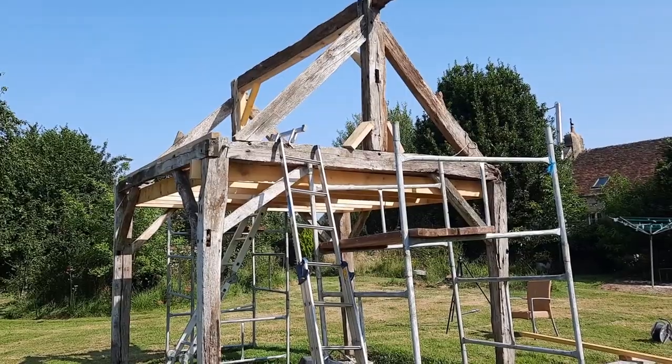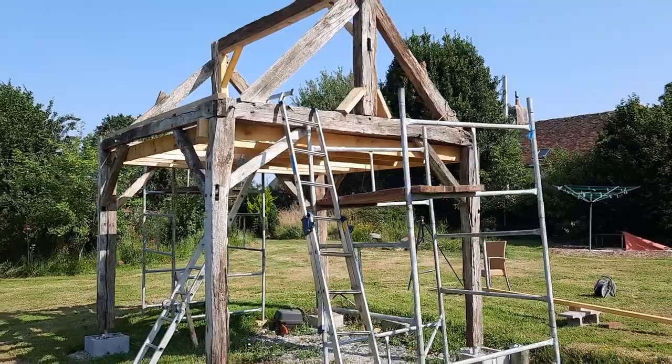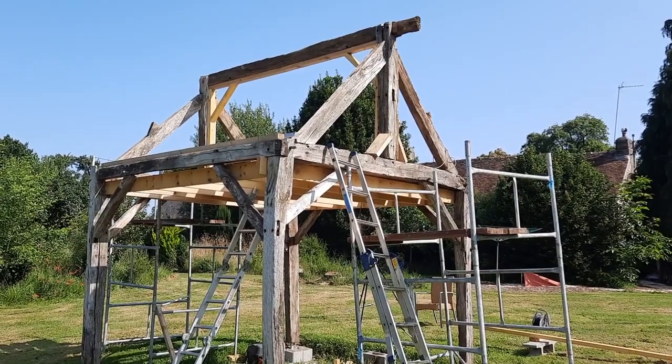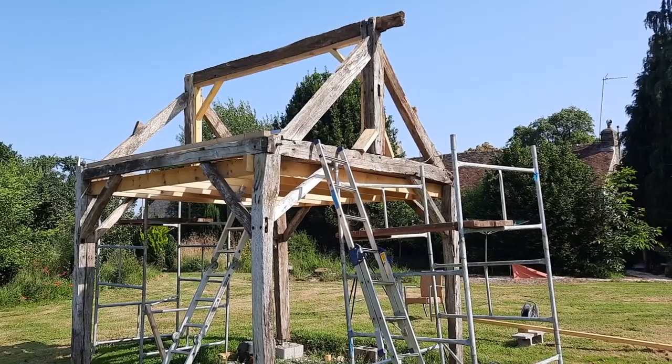That concludes the end of this video. I hope you enjoyed it and learnt a few things along the way. Join me next time and I shall be constructing the roof — still thinking about how to do that one, but I'm sure I'll come up with something. Bye for now.